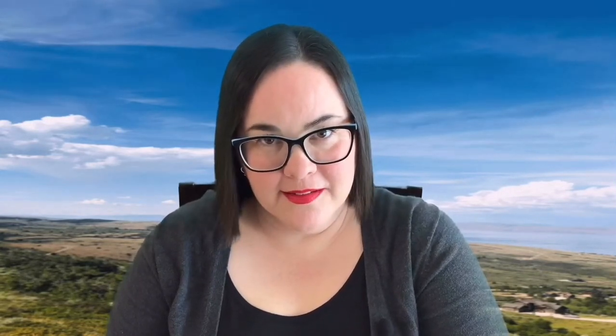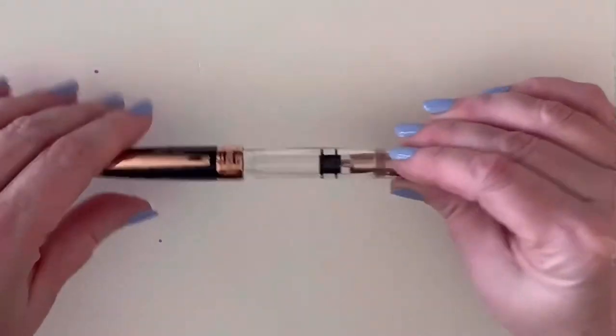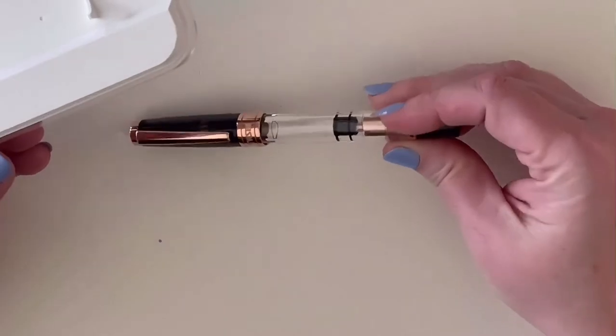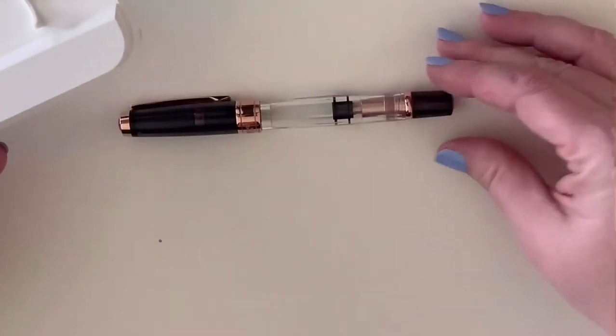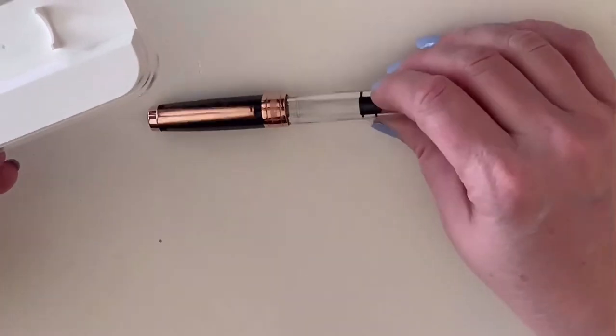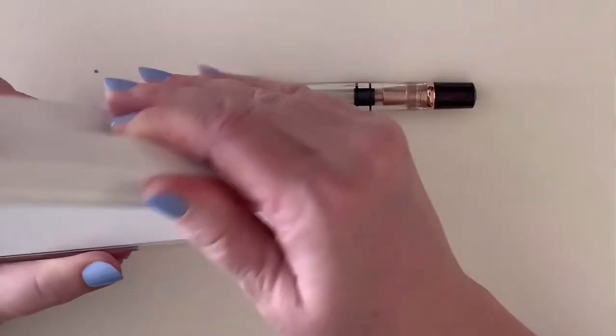Next I'm going to do a writing sample with this pen — I'm going to ink it up, do some writing, and show you how to work with the TWSBI. Before you ink a TWSBI, you've got to coat it with a little bit of silicone grease in order to keep the ink from leaking out, and I'm going to show you how to do that.